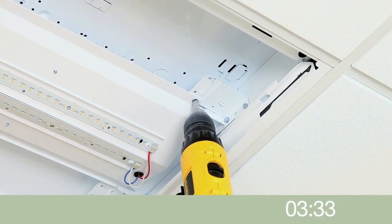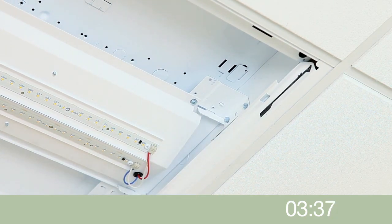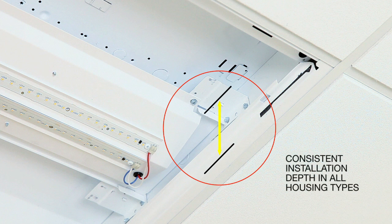Hinge the light engine up into place and secure at each end with the included screws. Note the end bracket has now positioned the LED panel at the optimal distance from the ceiling plane, regardless of the depth or type of host fixture housing. This ensures reliable, consistent appearance and performance from fixture to fixture throughout the project.